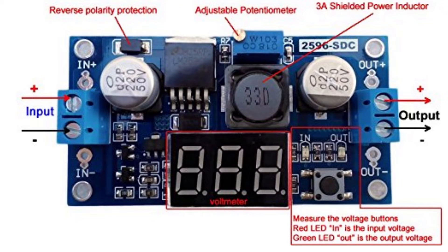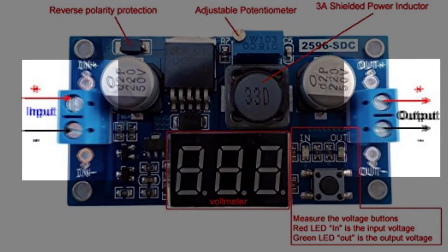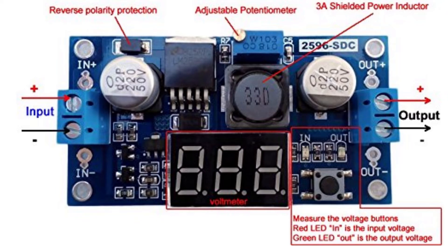The voltage regulator not only changes the voltage but also has a voltage indicator right on top of the circuit board so you can see what voltage you're adjusting for. It has a small set screw on top of a potentiometer that you turn with a small screwdriver to set the voltage. There are also blue screw-down terminal blocks for connecting input and output wires, though I chose to solder directly to the board for a more secure connection.